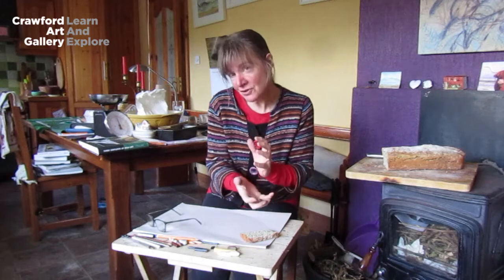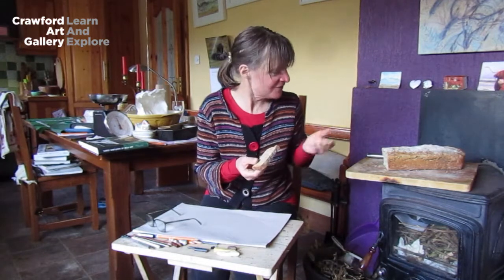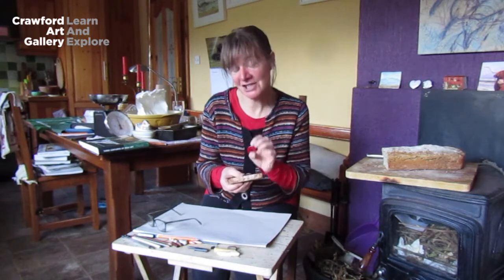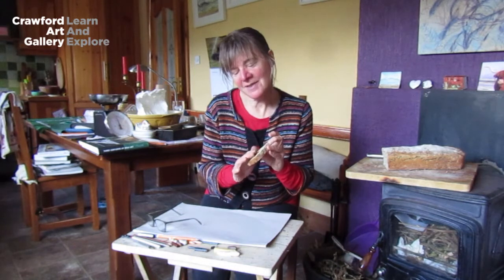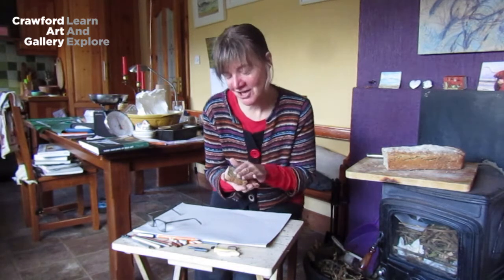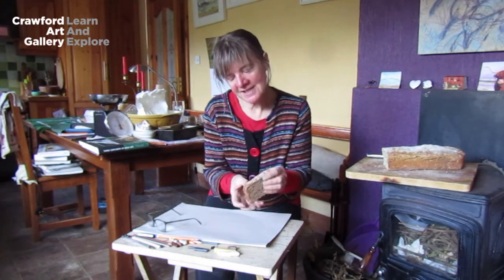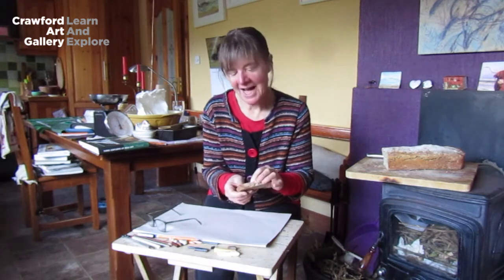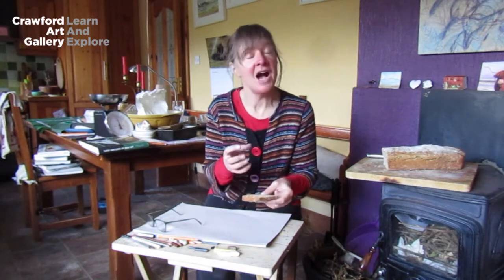We're not going to concentrate on drawing the bread realistically. What we're going to concentrate on is trying to capture the texture of the bread. Texture is one of those things in art and in life where it's visual — we see it — but we can also feel it. This bread is quite knobbly and lumpy and there's quite a lot of seeds in it. So we're going to try and capture that with a variety of dry materials.